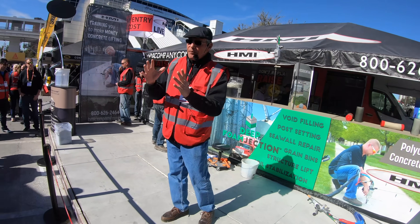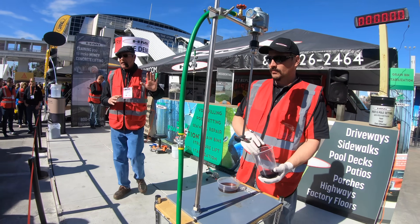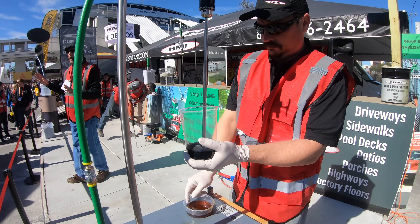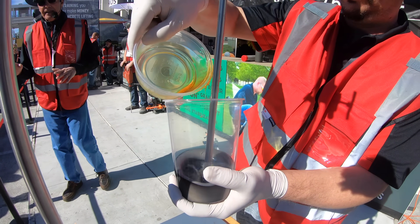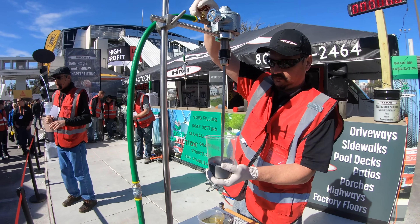To help you visualize what's going to happen under the slab, Jesse is going to mix up some of our two-pound foam right here. We have multiple foams for multiple applications. This particular foam is ideal for residential work — it's a two-pound foam. Its characteristics are it will set up in 10 to 15 seconds, depending on the temperature.